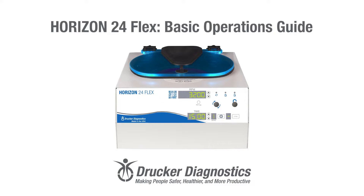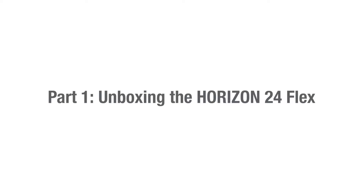Hi, I'm Dawn with Drucker Diagnostics, and today we're going to review the basic operations of your Horizon 24-Flex centrifuge. If you're looking for something specific, look at the bottom of your screen. This video is divided into chapters so you can easily find what you need. Horizon 24-Flex basic operations guide. Part 1: unboxing the Horizon 24-Flex.